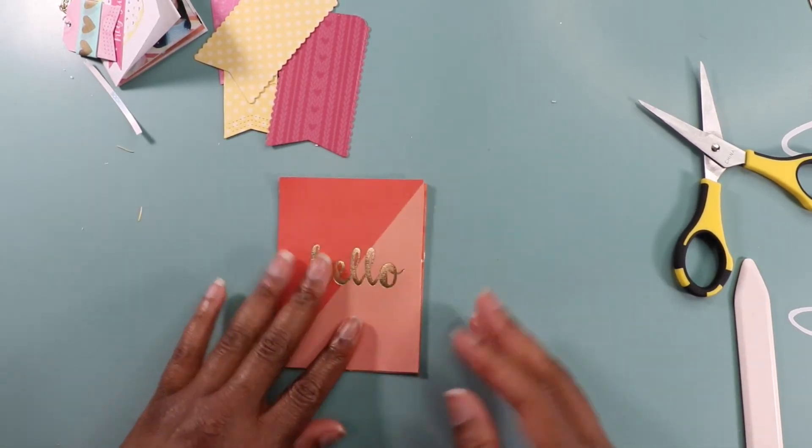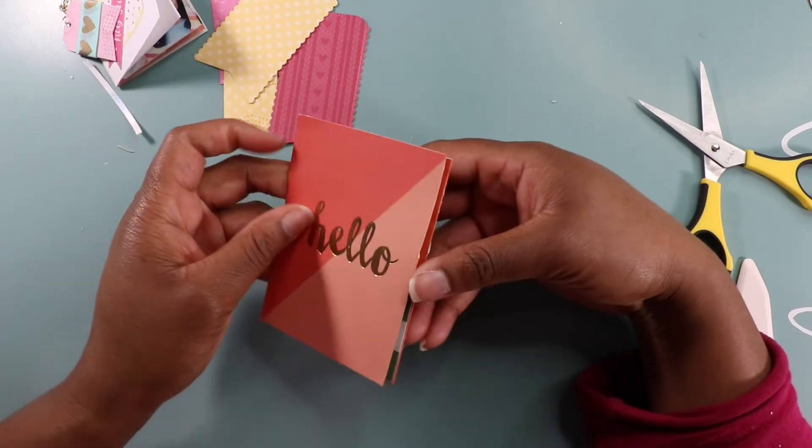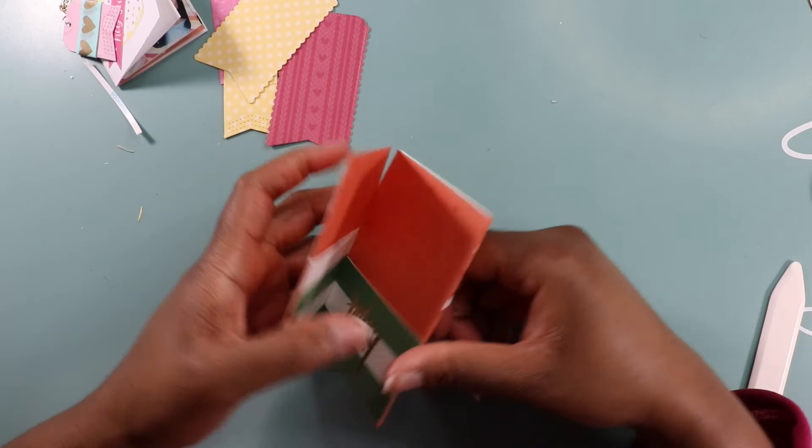And boom, that is our flip book right there. How quick was that?